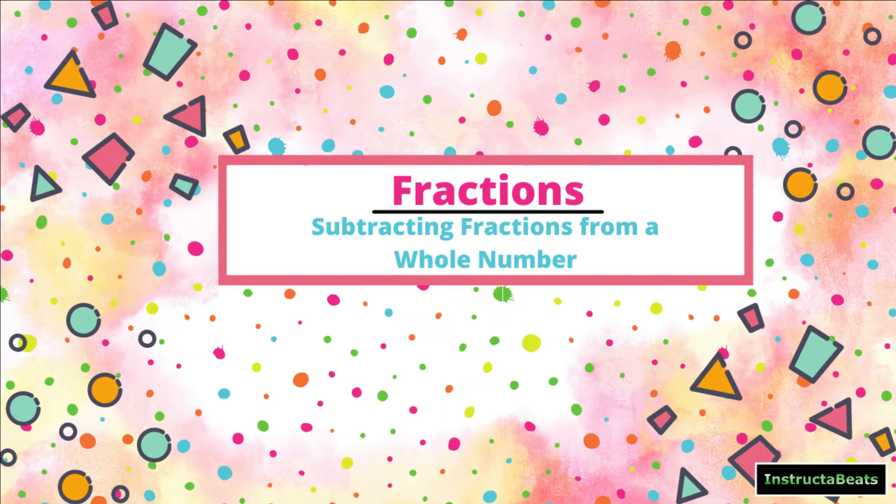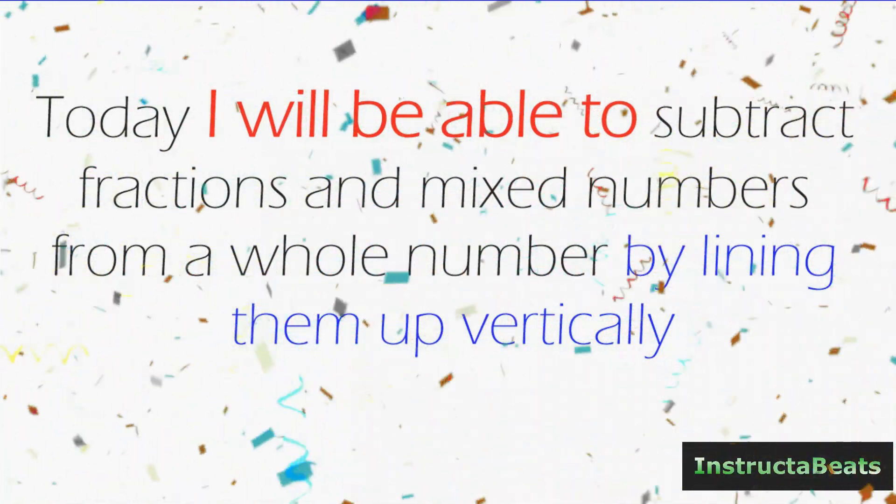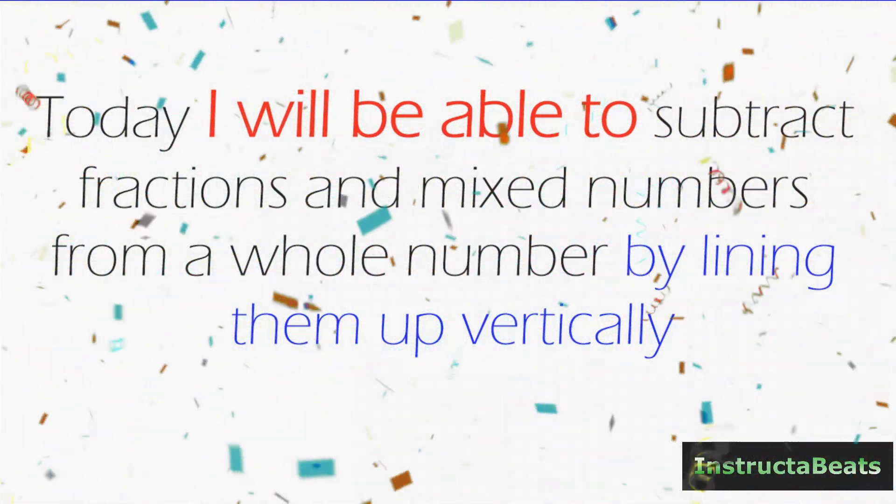What up everybody, InstructiveBeats back again here with another fractions lesson. Today we're going to be talking about subtracting a mixed number or fraction from a whole number. So let's split it open and see what our objective is. Today I will be able to subtract fractions and mixed numbers from a whole number by lining them up vertically.